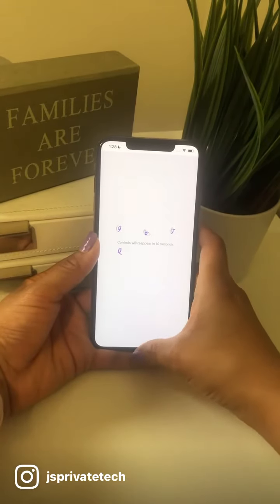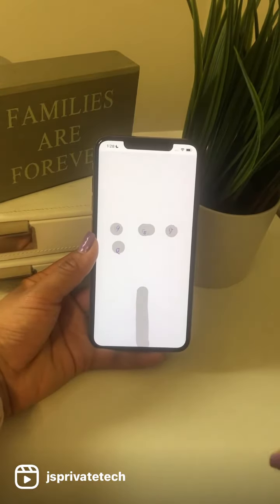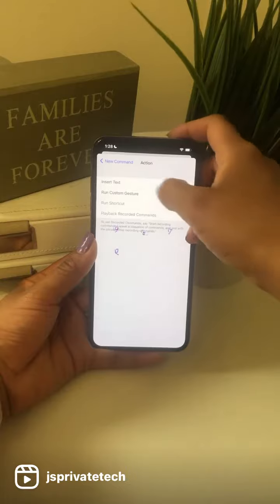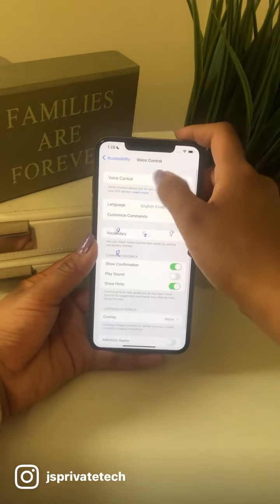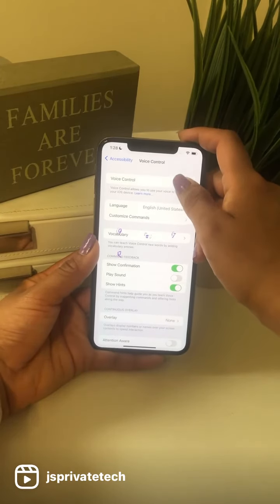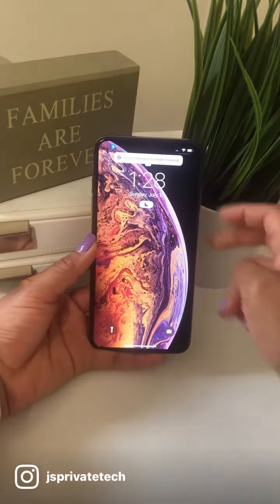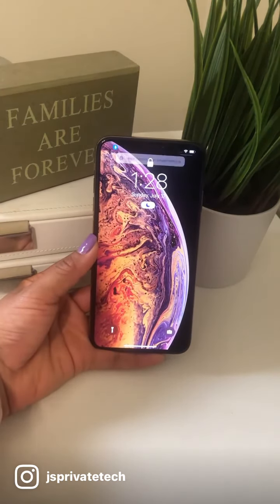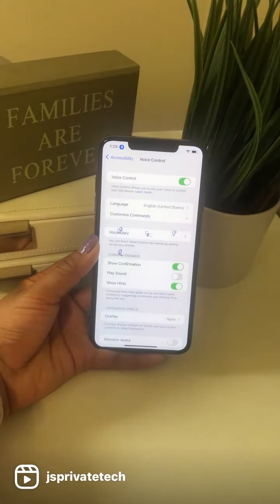Next, we're gonna go ahead and set an action: Run a Custom Gesture. We're gonna hide controls. From here, swipe up and enter your passcode, wait a few seconds, save and go back, save, go back. This is very important — you want to make sure that you enable Voice Control in order for this hack to work.